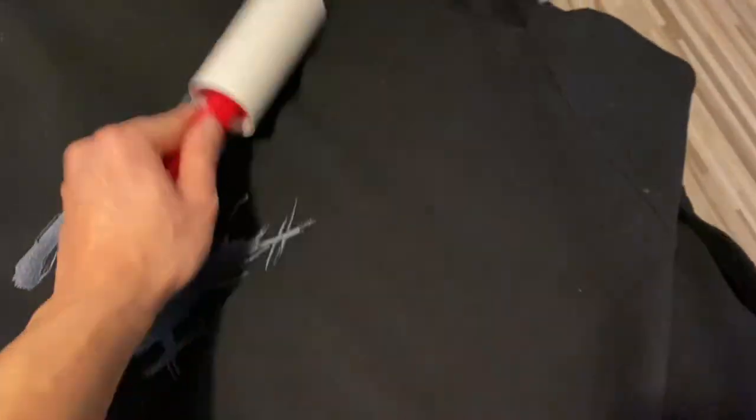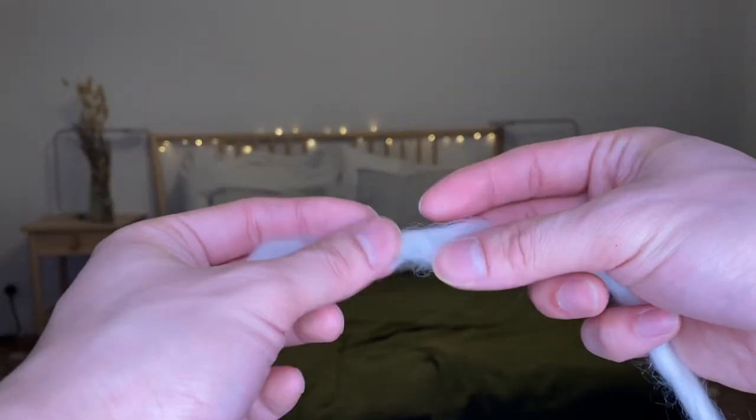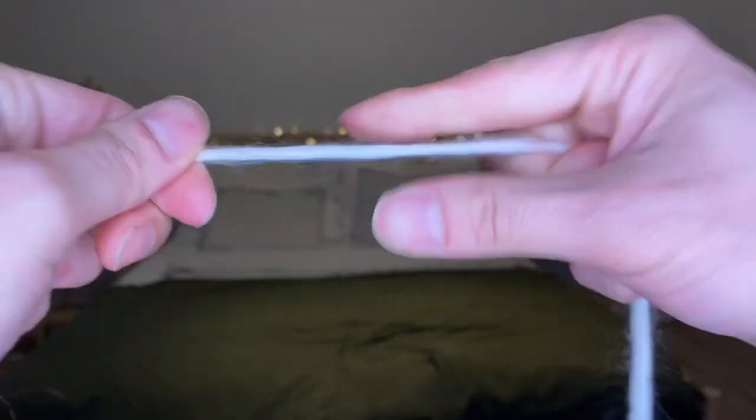That untwisted nature does mean the yarn sheds, so top tip: if you're going to use one of their kits, do not knit wearing black clothing — trust me, you will spend so much time rolling off all the fluff. One downside of this fluffy yarn is that sometimes the integrity starts to break if you undo your knitting, or in my case when I was seaming and ripping it out repeatedly, the yarn did begin to break.